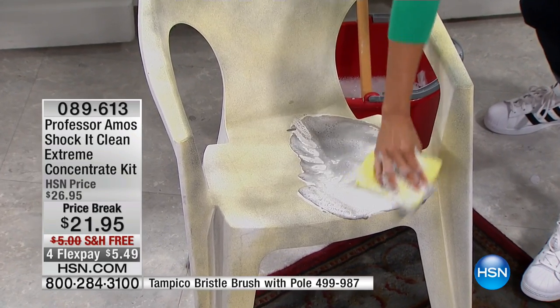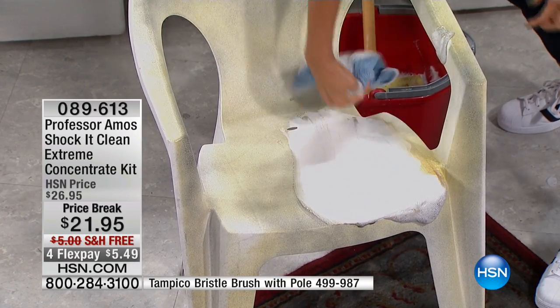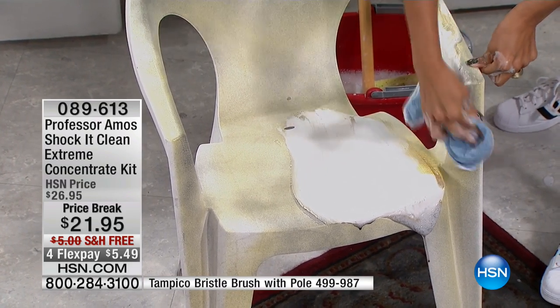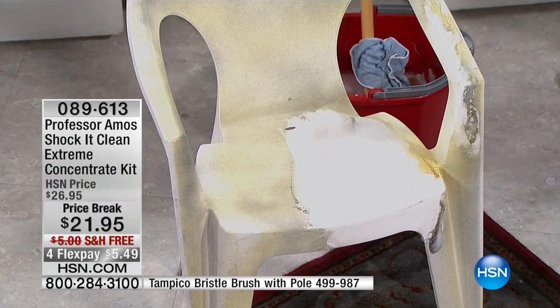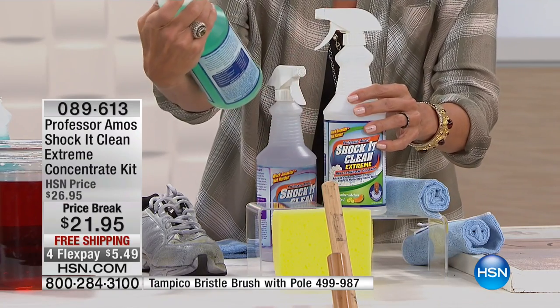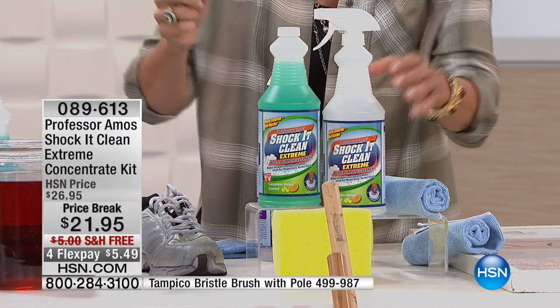This cleans anything, any surface — vinyl, patio furniture, getting it ready to store. I hate the thought of putting things away for the summer, but that time is coming. So love the long list, but let's get to the demos. You get the chamois cloth, the trigger spray bottle, the sponge, and most importantly the big concentrate — 32 fluid ounces, making 32 more bottles. A little goes a long way.